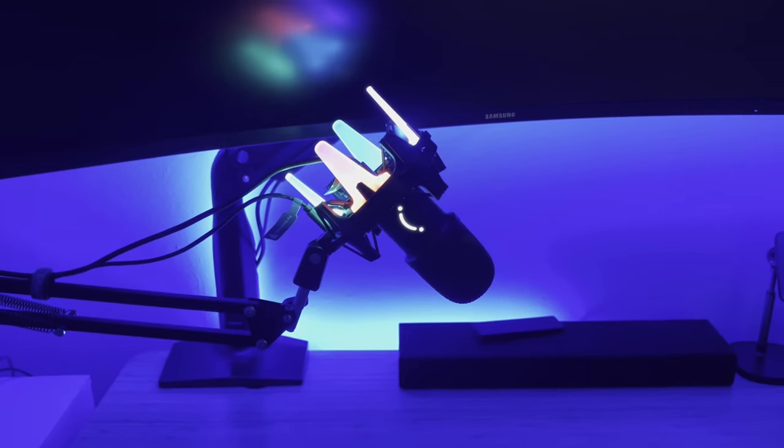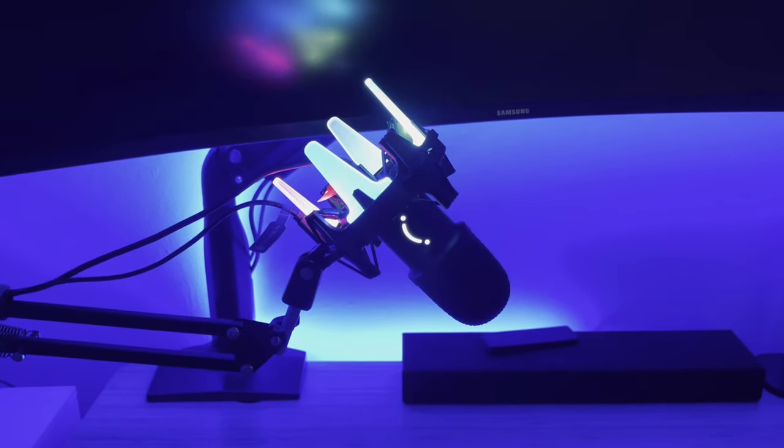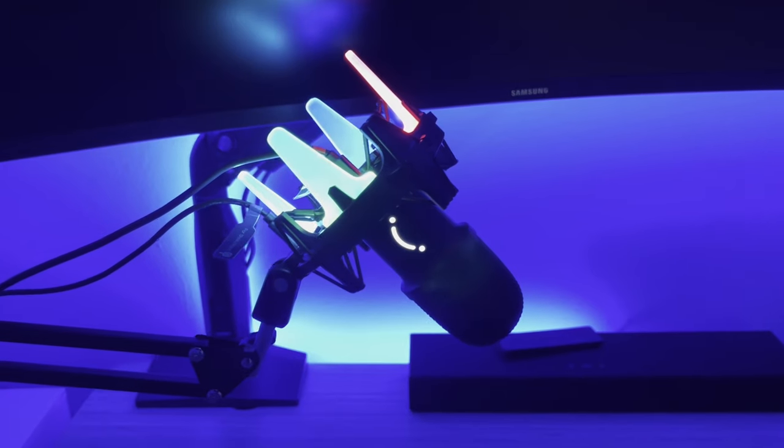The build quality is the same as the T683, but this one has a more projected look with its RGB wings, which a lot of streamers and gamers would like to show off.